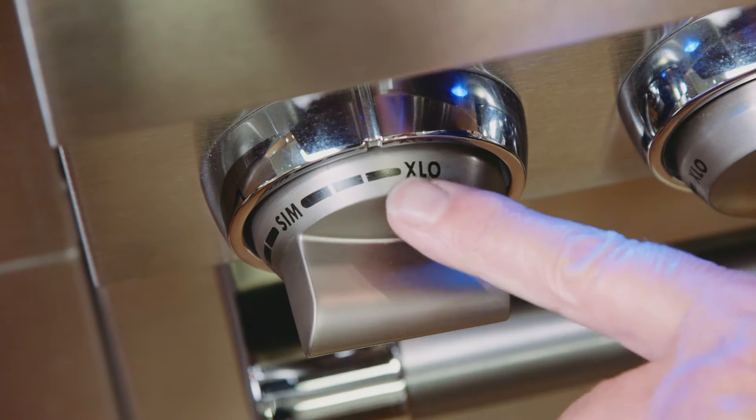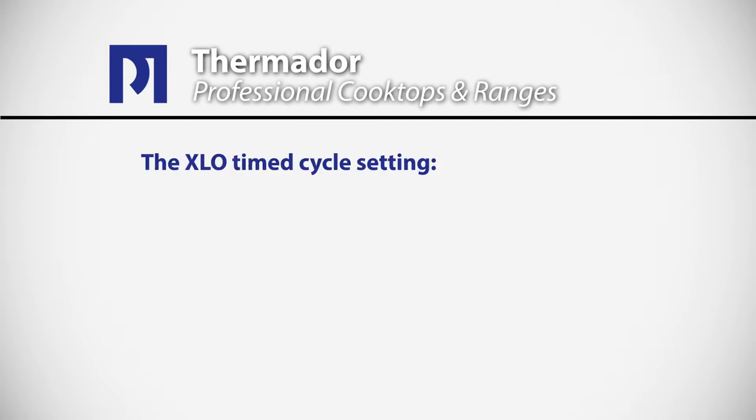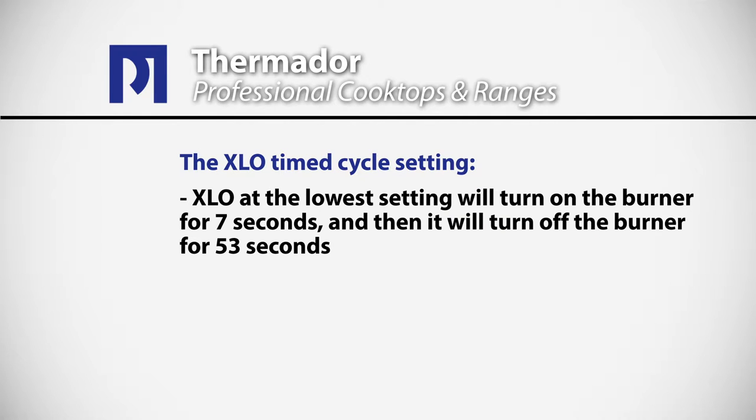In addition to those two great tools, we also have extra low. Thermador has two unique features on their cooktops: one is the star-shaped burners, and the other is extra low. This is a timed cycle. If I set the extra low to the very lowest setting, the burner will be on for seven seconds and then it will turn off for approximately 53 seconds. Each burner has single point ignition, so only the active burner will click — none of the other burners will click.